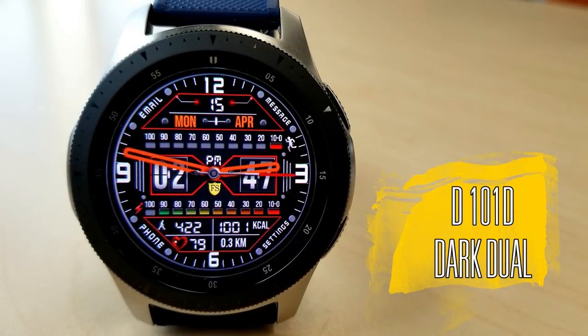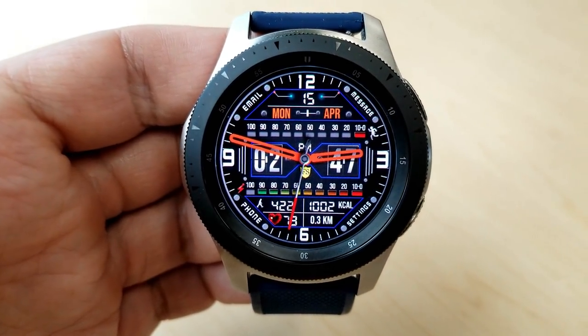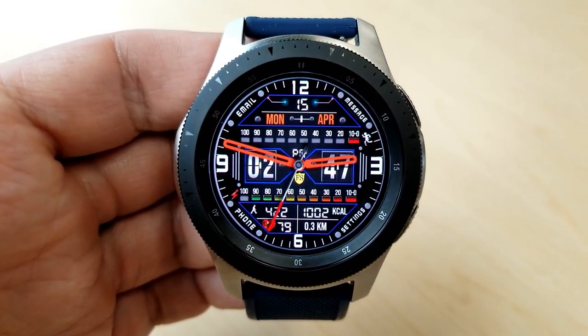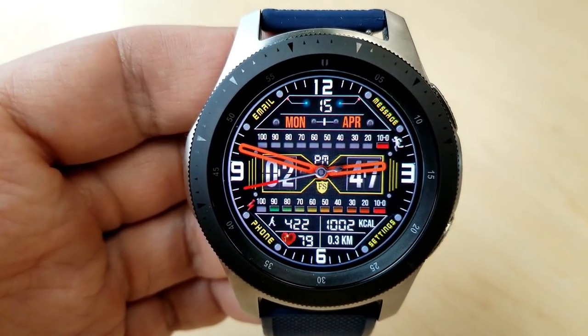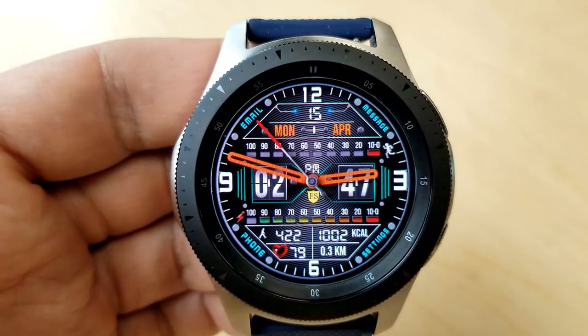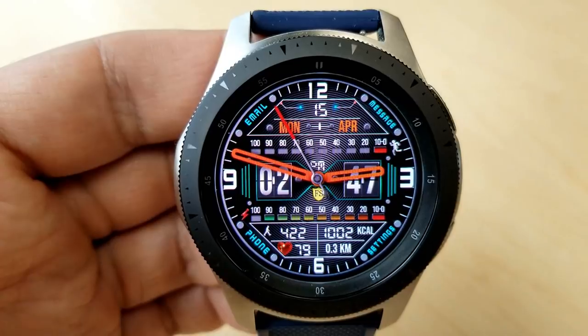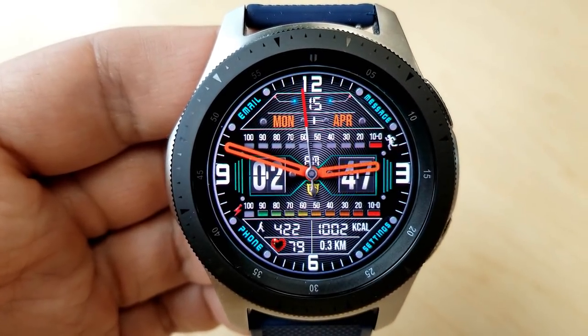Starting things off is this modern looking hybrid watch face, which features a spinning heart icon at the bottom of the face. There are theme customizations for the background, and there's even a retro flip-style digital clock which can be shown in a 12 or 24 hour format. This one has an interesting layout because each of those sections contains either shortcuts or activity information.